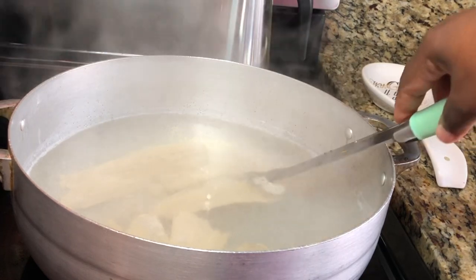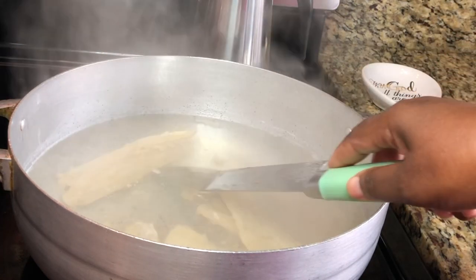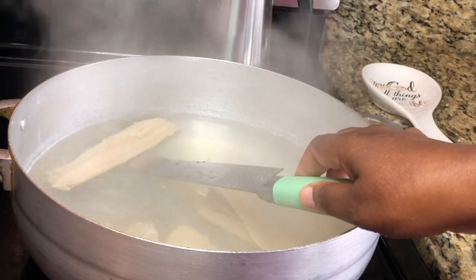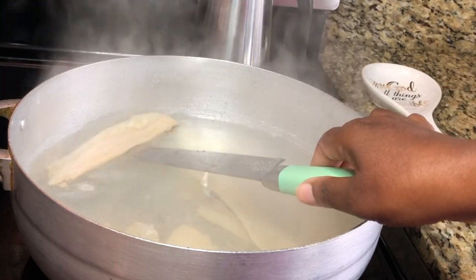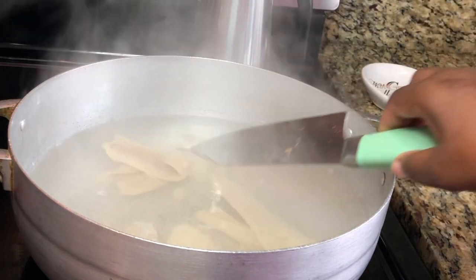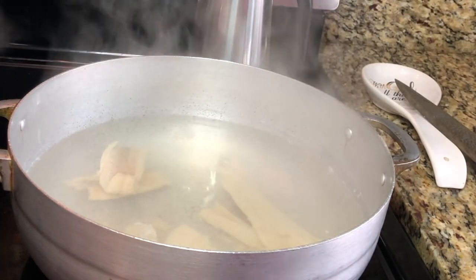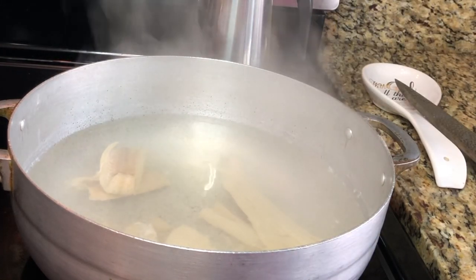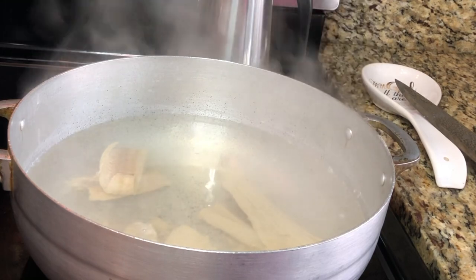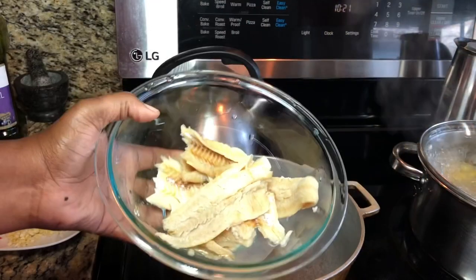Our codfish is done. I take a knife or spoon and try to lift it — if it cuts in half it tells me it's cooked, but if it's still stiff it's not cooked yet. I'm going to drain the water and show you what I do next.